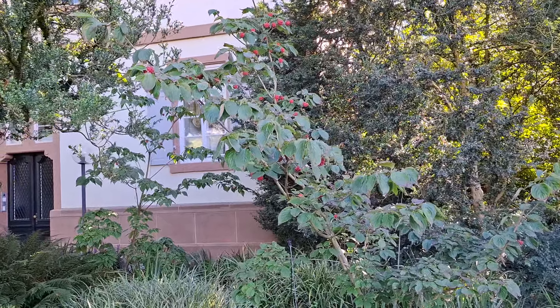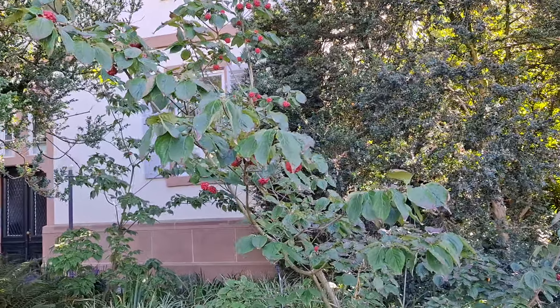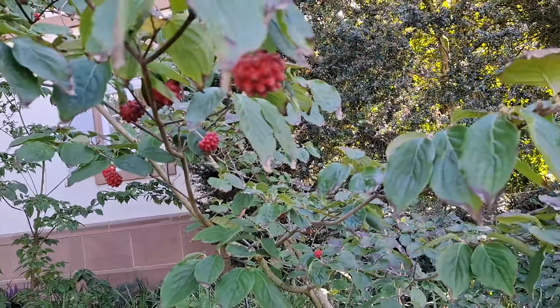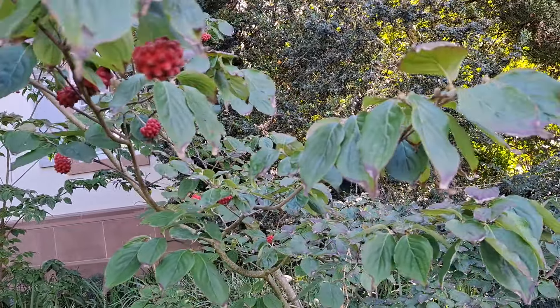Hi folks, this is All The Fruit, and here I have Cornus × rutgersensis variety 'Hyperion'. It's a beautiful shrub and it should be edible — it's a dogwood. Its parent species are Cornus kousa and Cornus florida, and they are growing here in the same park.